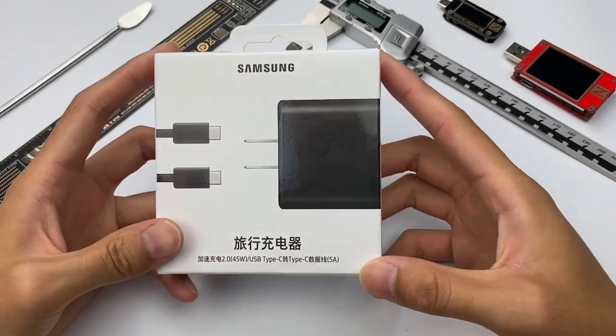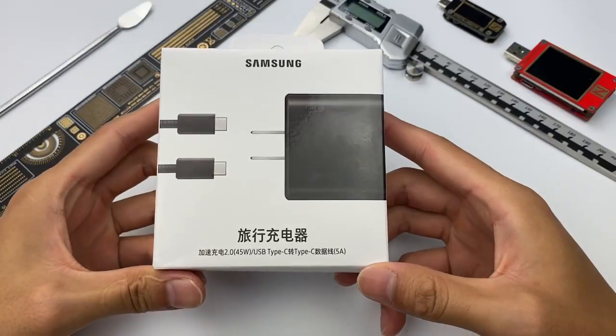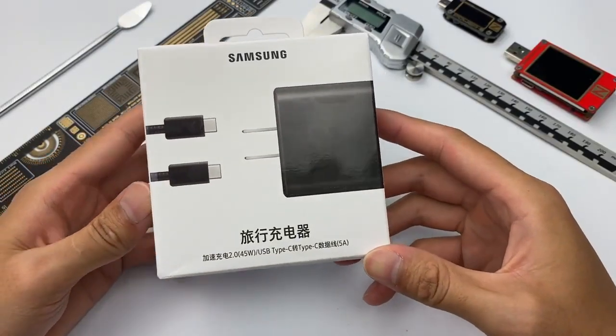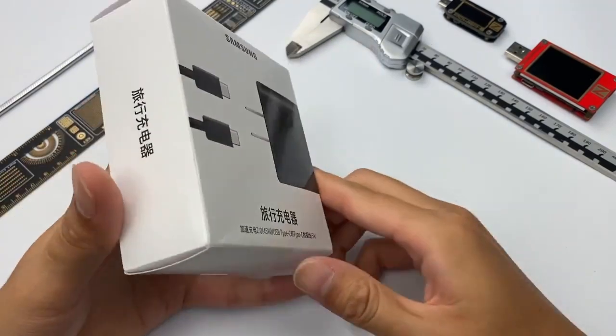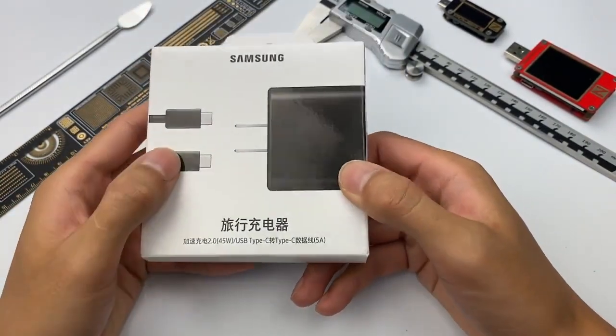Hello, everyone. Welcome back to our channel. The product we're gonna tear down today is the Samsung 45W USB-C Fast Charging Wall Charger. I think most Samsung users already know it. It is the fastest Samsung mobile phone charger currently, and its price is $41.11 on Amazon. This time, let's skip the introduction and just open it up.